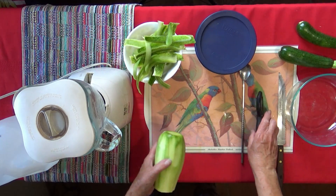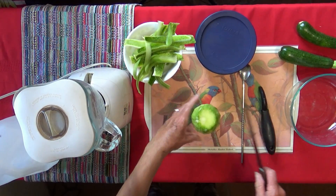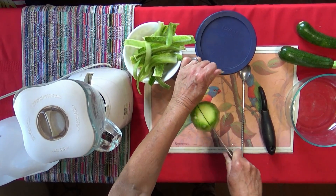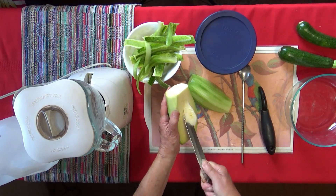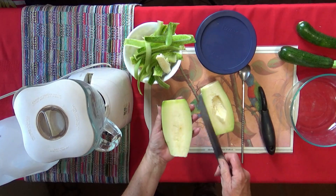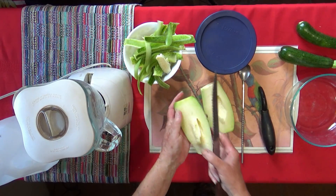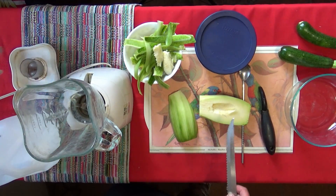All the peelings get composted. This is clean now — we're going to slice this up. If there are any seeds you can remove them. I don't really see seeds to speak of; might take a little bit out but there are no real seeds. This is still a young squash. Now this is where the fun begins.